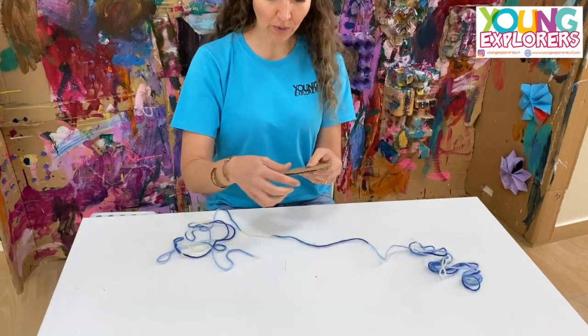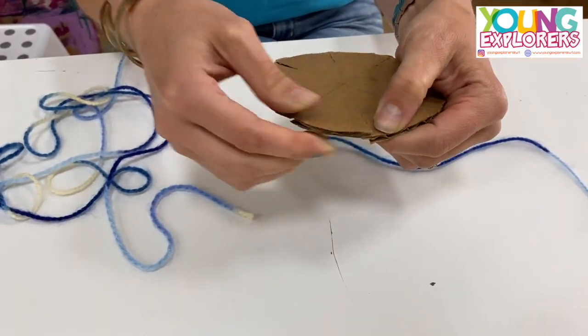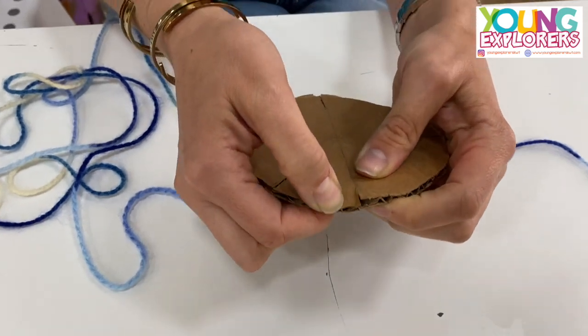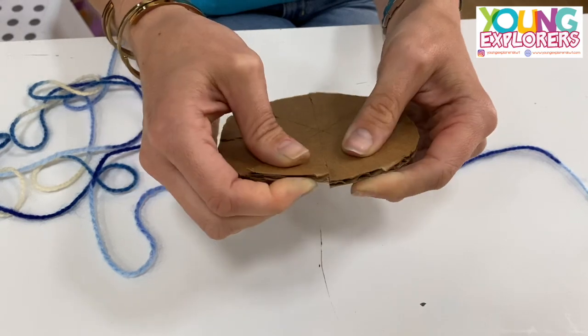Then what you're going to do is you're going to slit cut equally apart into just the end of the cardboard like I've done. Just like that.